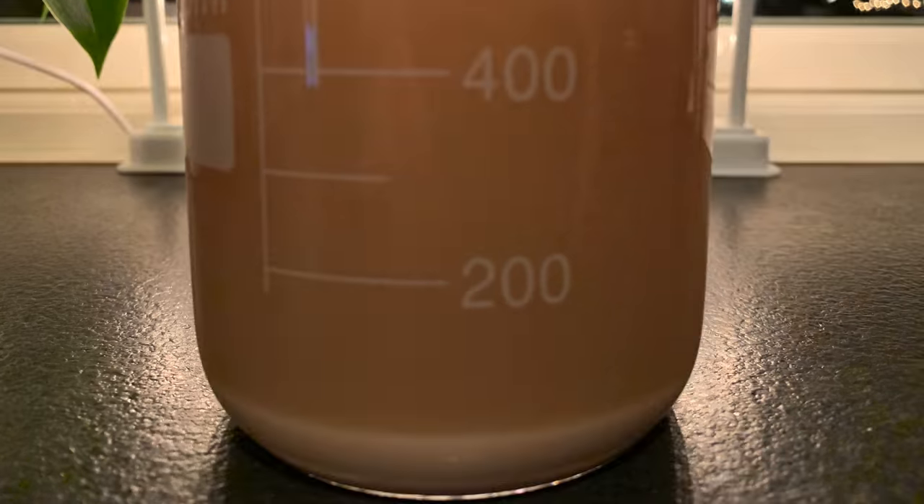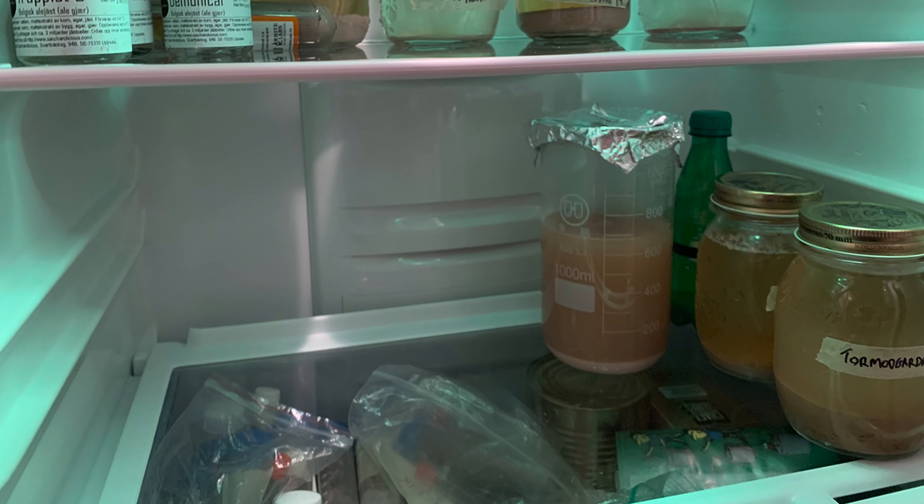Some time later now and you can see the vortex is back, and after a gravity reading I am happy that this is now finished. You can see from this photo that many of the solids have now dropped already. I then added the flask to my yeast fridge and waited for all the solids to drop down fully. No point rushing this — I usually leave it in the fridge until the next day.